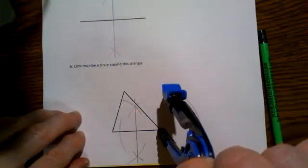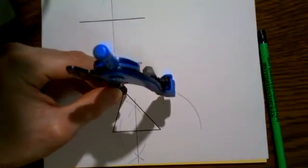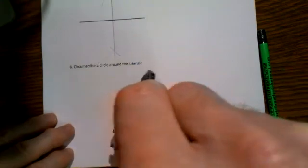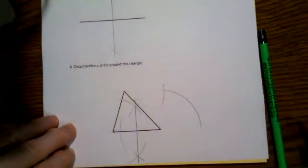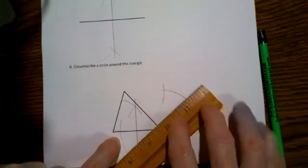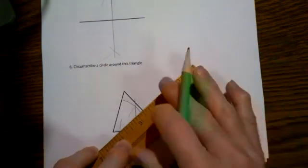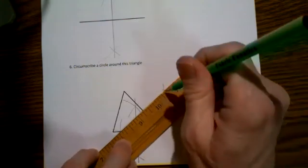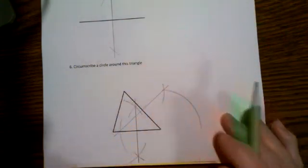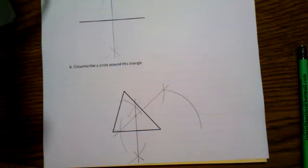Looking at this side right here, I may have to go a little farther. Similarly from the other end, an arc above—I barely made it—those have to cross. And an arc below; these will definitely cross. Then if I connect this crossing point to this one, I will get a perpendicular bisector of that side. The point where the two bisectors cross should be the center of the circle that's going to circumscribe the triangle.